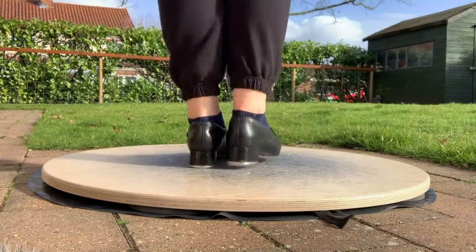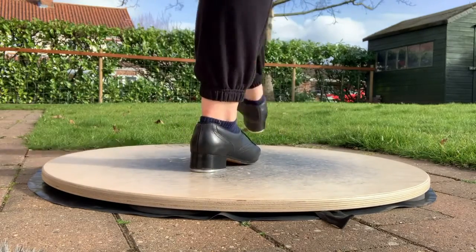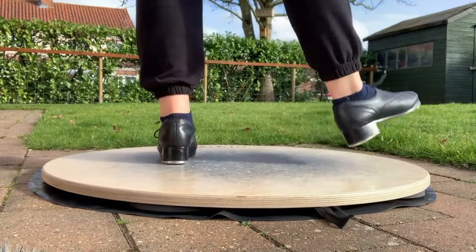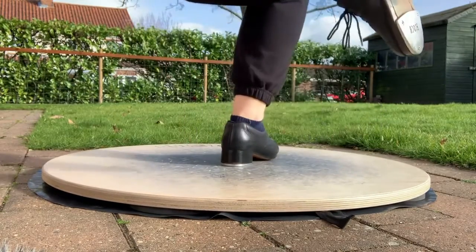So we'll go from the beginning again: and then a one, two, and three, and a four, and five, and six, and seven, and eight. And one, and two, and three, and four, and five, and a six, seven, and.